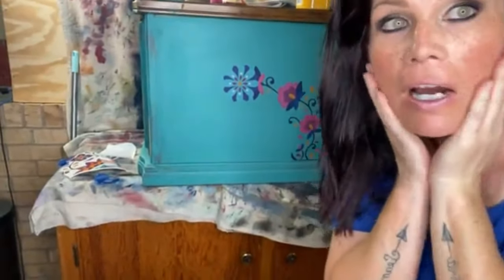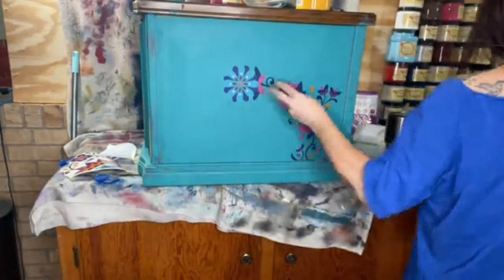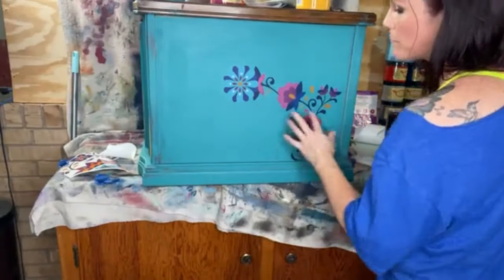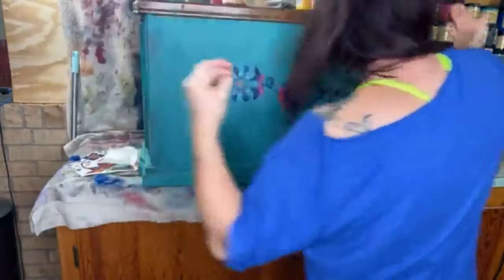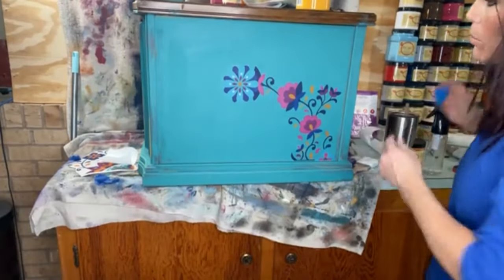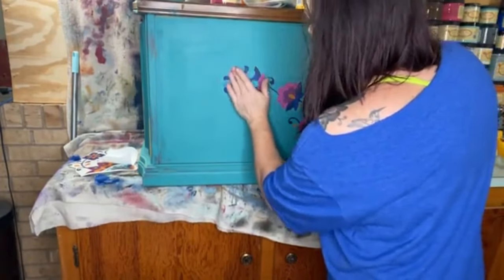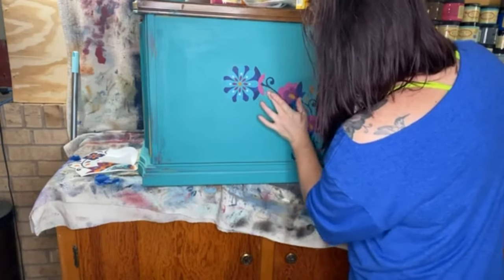Look how pretty that is! After burnishing, I'll come in with the spongy side of an applicator pad and burnish again — you can do it with your fingers or whatever. Just make sure those edges are good and down.